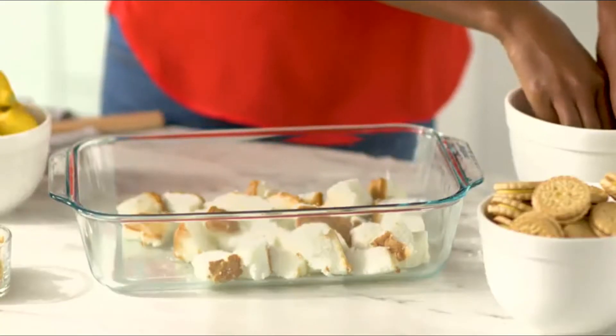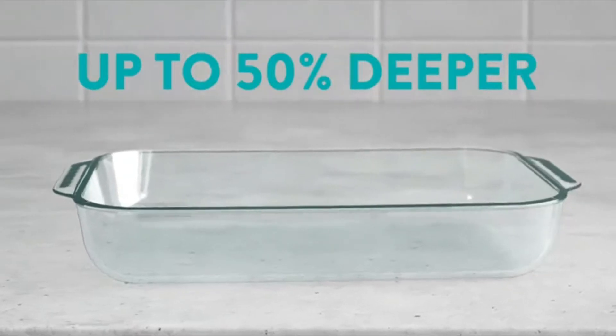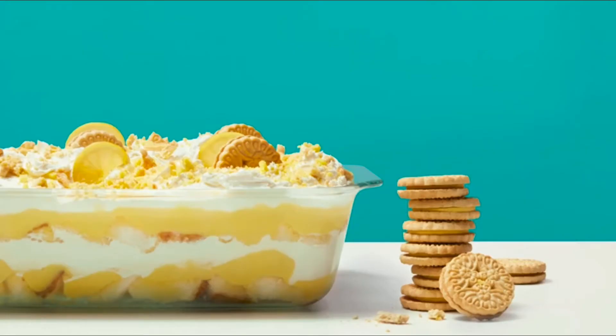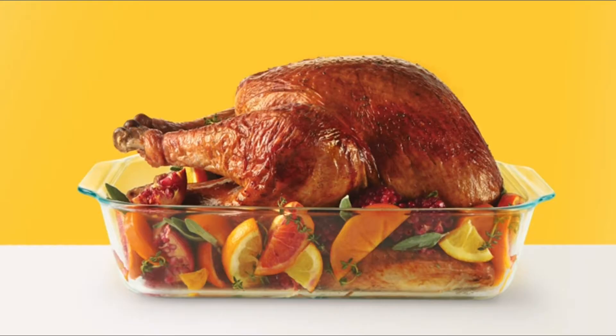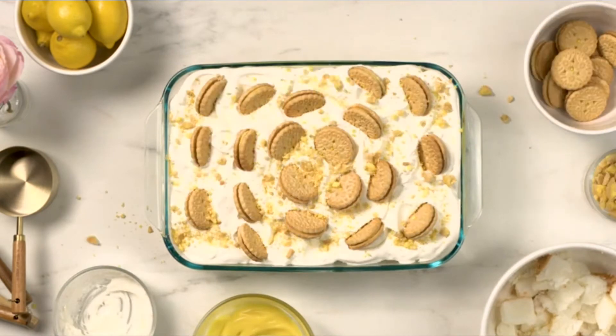Say hello to Pyrex's new deeper hold-everything baking dish — up to 50% deeper than our traditional baking dishes. You'll get more room for this and this, even this. With less mess and less spillover, you can stack it, pack it, stuff it, and love it.